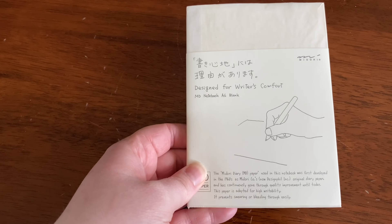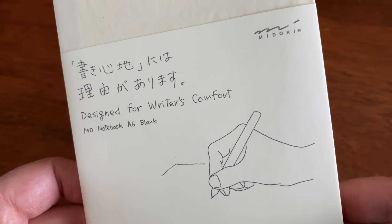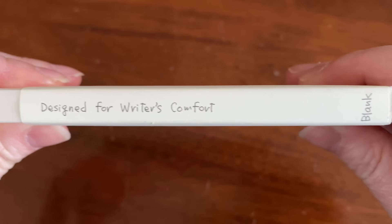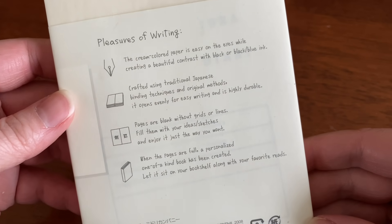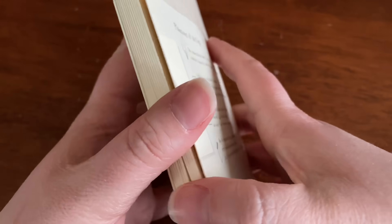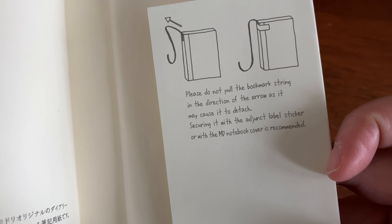So this is cream colored paper — I'm going to read off the back. Cream colored paper, easy on the eyes while creating a beautiful contrast with black or blue ink. Crafted using traditional Japanese binding techniques and original methods, it opens easily for writing and is highly durable. Pages are blank without grids or lines — fill them with your ideas or sketches and enjoy it the way you want. When the pages are full, a personalized, one-of-a-kind book has been created.